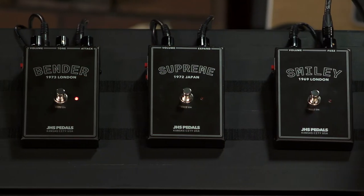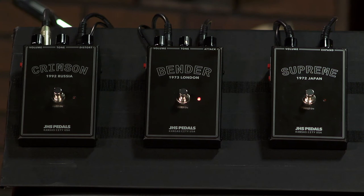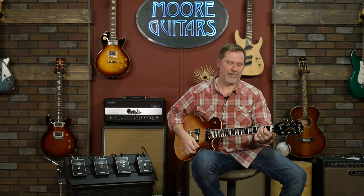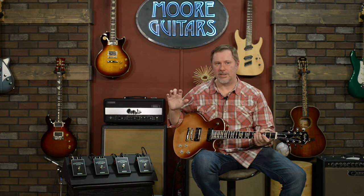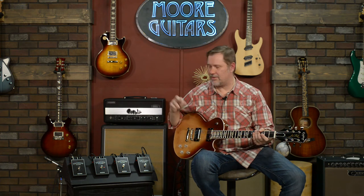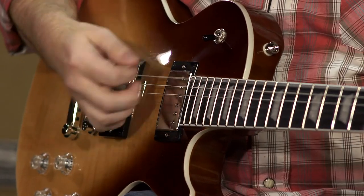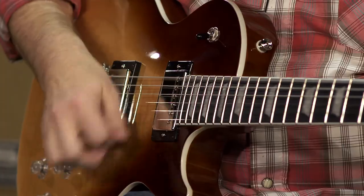The Bender circuit — legend has it that there's a certain dude from the British scene in the late 60s, early 70s that supposedly used the Tone Bender. Won't say who.